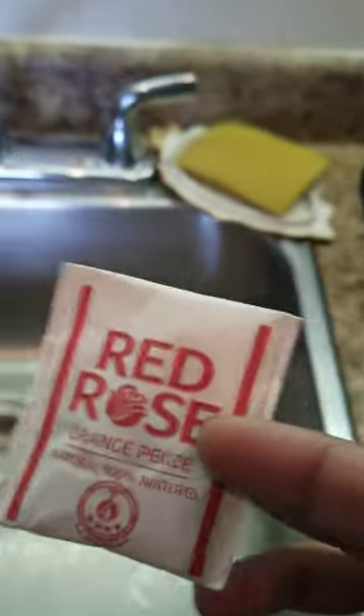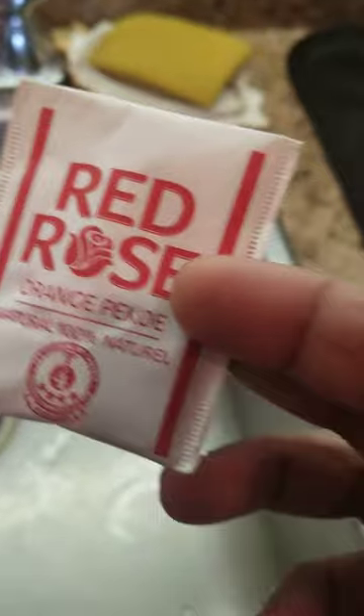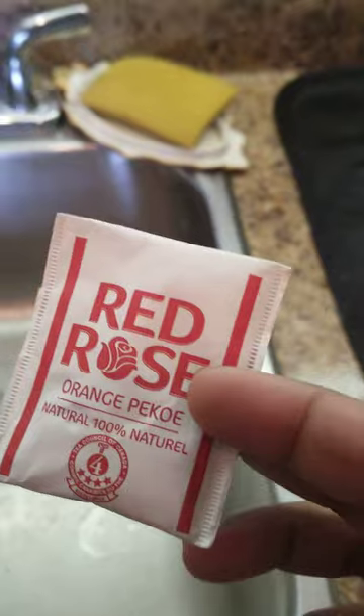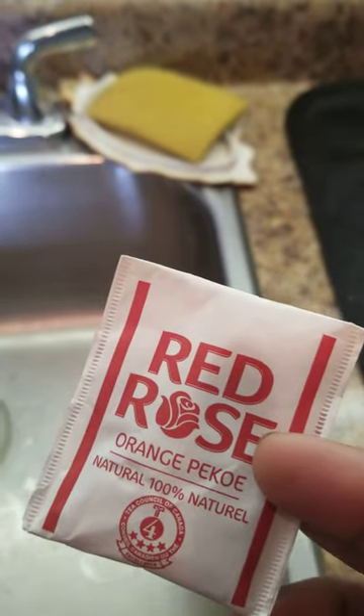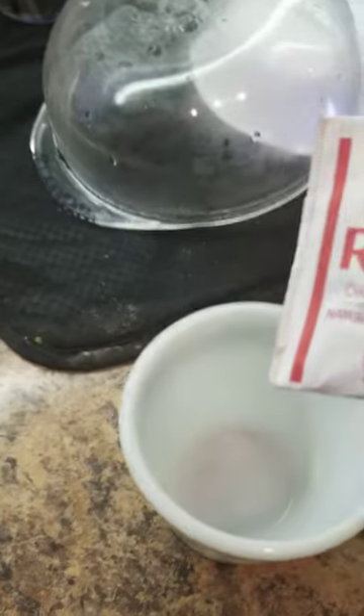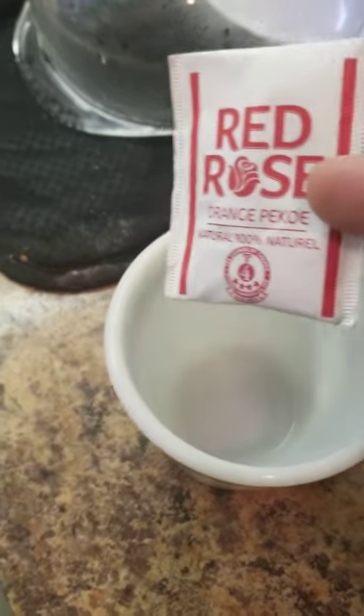Hello everyone, today I'm trying something new. This is a simple solution that I found to avoid white particles that float over our cup of tea when we use tea bags like this, or any kind of bag.